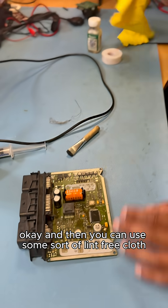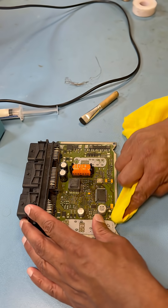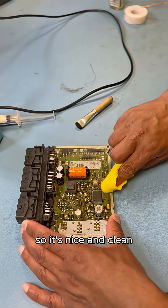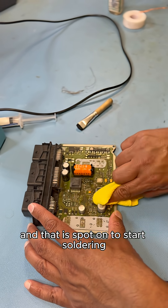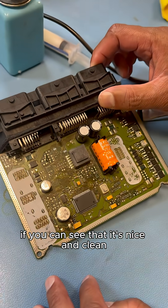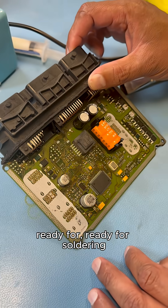Then you can use some sort of lint-free cloth to just clean away all the alcohol I've just put on. So it's nice and clean, and that is spot on to start soldering. As you can see, it's nice and clean, ready for soldering.